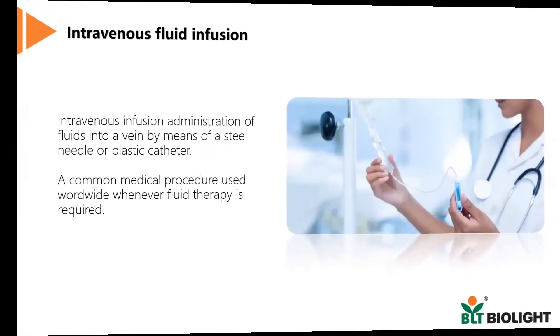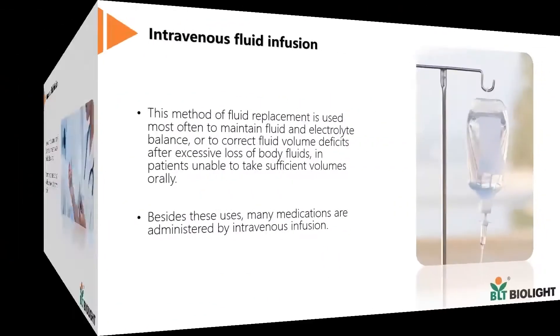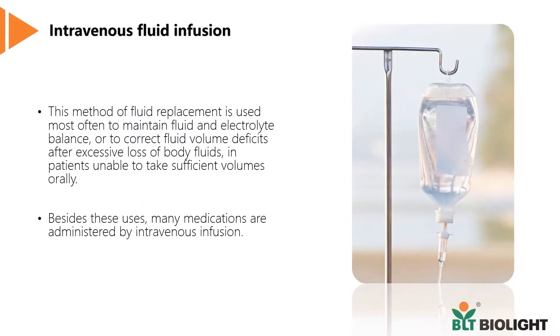To understand why such a device is needed, let's take a look at intravenous fluid infusion. IV fluid infusion is a common medical procedure used worldwide to administer fluids into the vein in a controlled manner. It is used for conditions such as electrolyte imbalance, excessive loss of body fluids, or to administer certain medications.